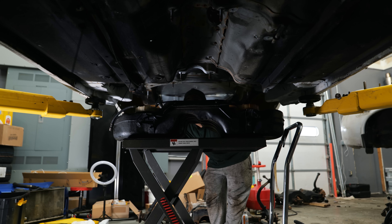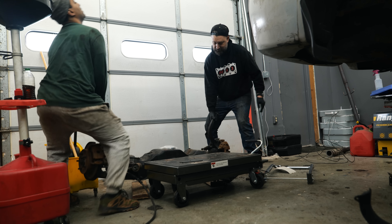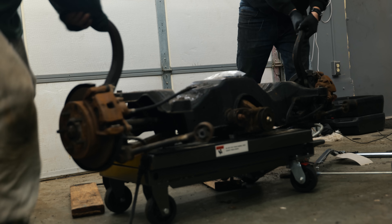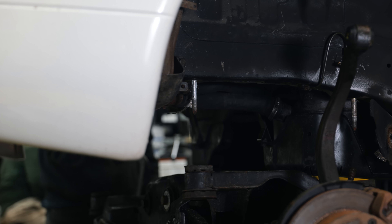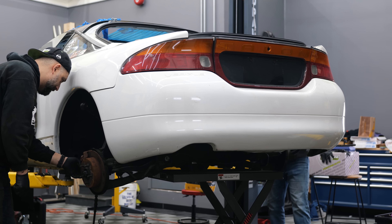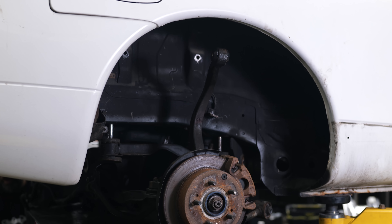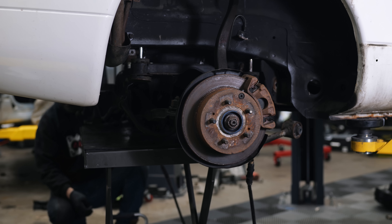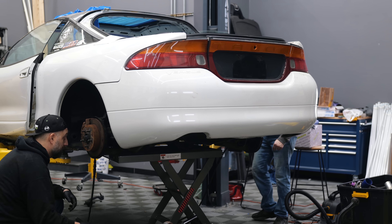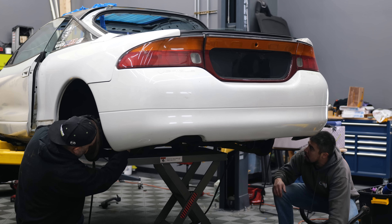Fuel tank is going in, then rear subframe goes in. The nice thing we're encountering now is that this is actually a factory GSX chassis — PSI all-wheel drive. We're not finding any kind of discrepancies with how the chassis should be set up, so everything just kind of falls right into place. It's very refreshing.